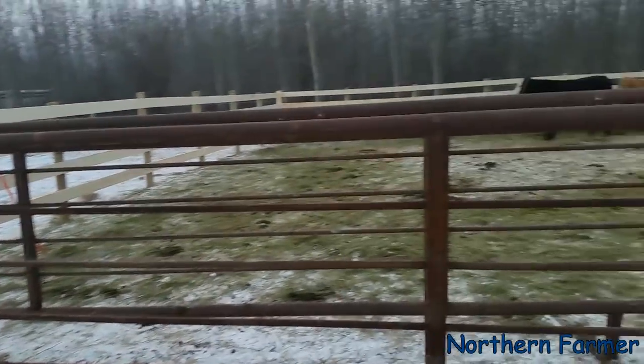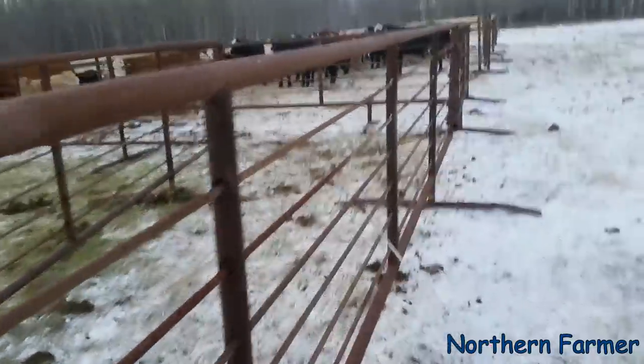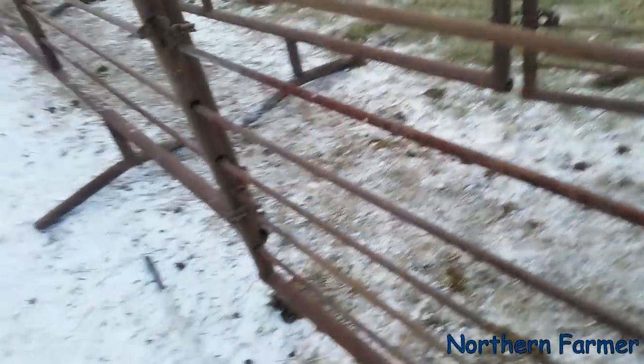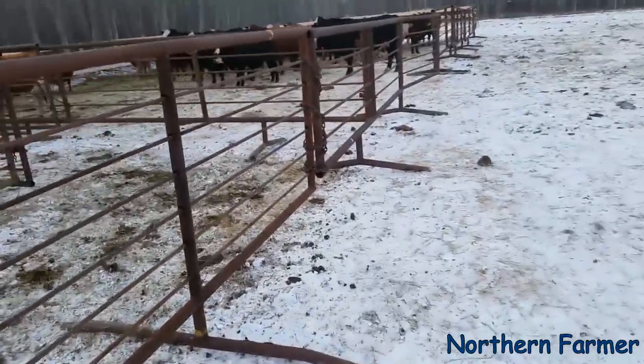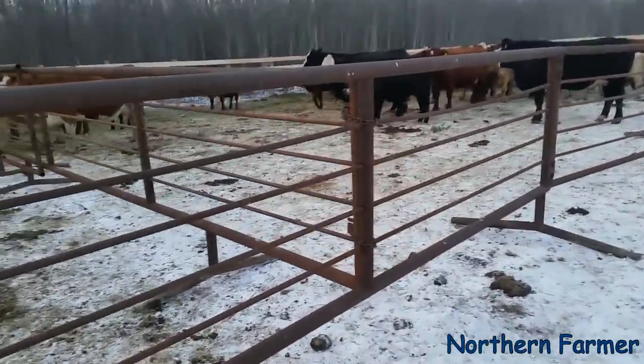I've lost track of how many loads, but there's a few more to go yet. The corral is working pretty good. The only thing is with these steel panels — sometimes if you don't chain them up, meaning chain them on the bottom from leg to leg so they don't push apart, when the cows come in they push them apart. This is supposed to be a skinny runway and they keep pushing them apart. I ran out of chains but that's not a big deal.